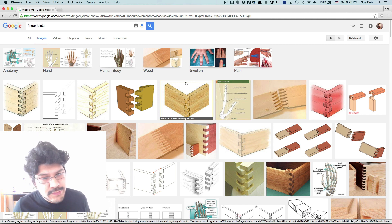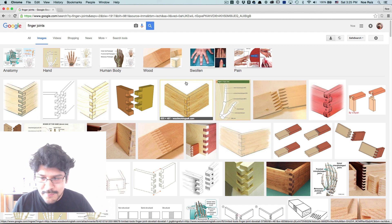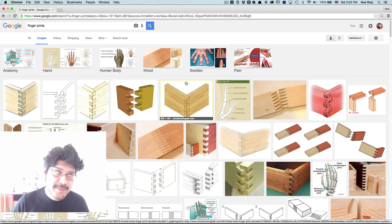So if you take a look at finger joints, they're just these connectors that you can use that interlock two pieces of material together. This could be used for 3D printing or of course woodworking. If you're searching Google, you're going to see just a bunch of woodworking examples of using finger joints instead of actual finger joints. It's kind of funny.